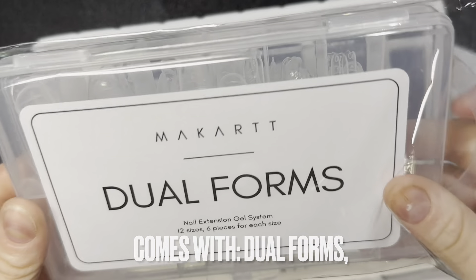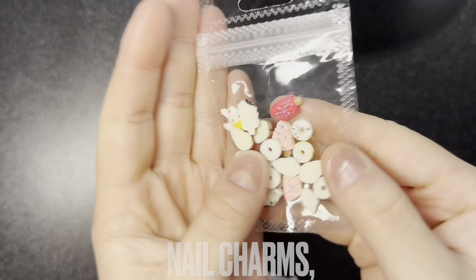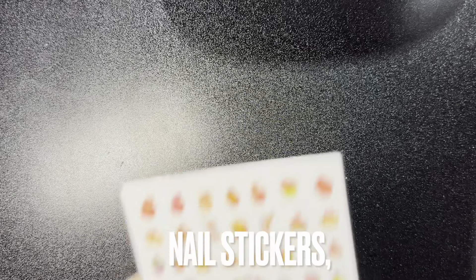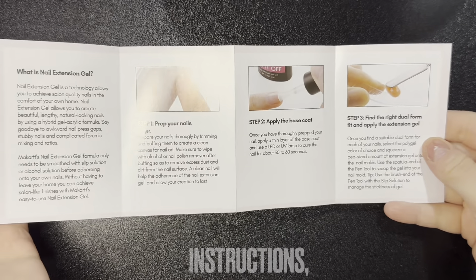First thing is dual forms, which I do not use. Next is nail charms — these little ice cream donuts and stuff — nail stickers, and the instructions, which are very important if you don't know how to do it.